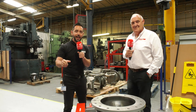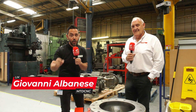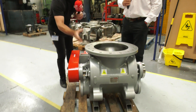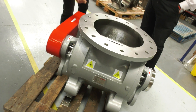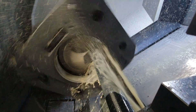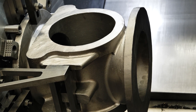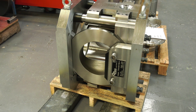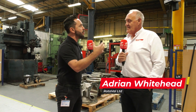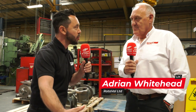Today we are at Rotorval in Chippenham, a company that's been established for 52 years, and we're going to learn about how they manufacture rotary valve bodies and rotors. Adrian, thank you very much for having us in at this fantastic facility. I'm looking forward to learning all about the manufacturing of these valves, but firstly can you give us a brief overview of what you do at this company and talk us through some of the products.